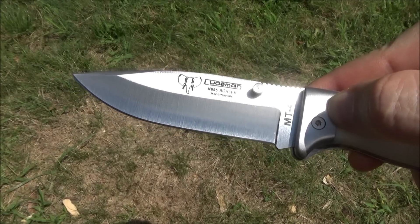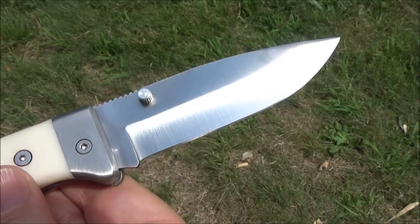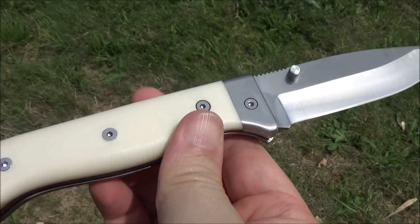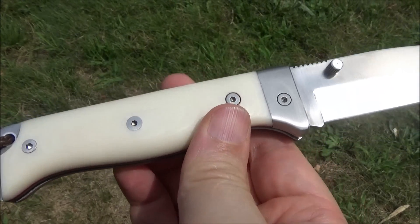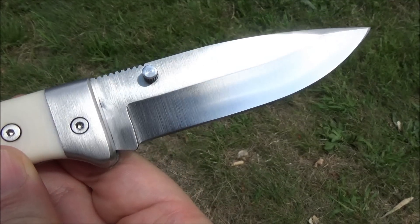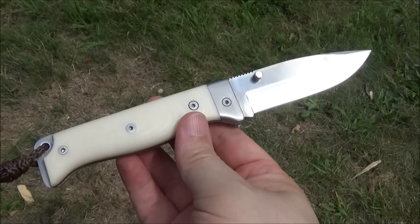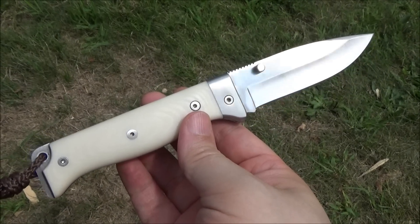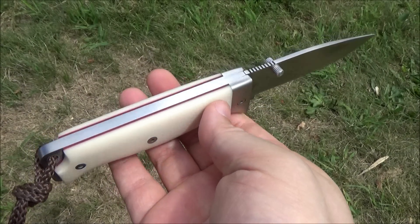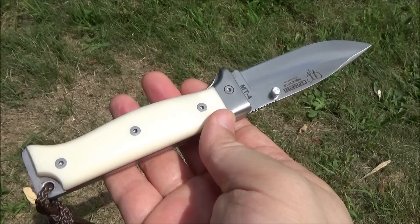I just recently saw them on Amazon, so I'll include a link. They have several different models, both folders and fixed blades, but I was attracted to this because it looks like a beautiful and functional knife. I have some usage footage coming up later in this video. It's a very stout knife — fairly long and fairly wide for a folder.